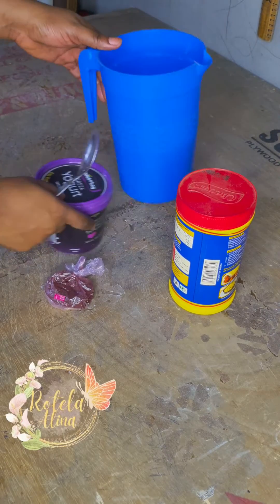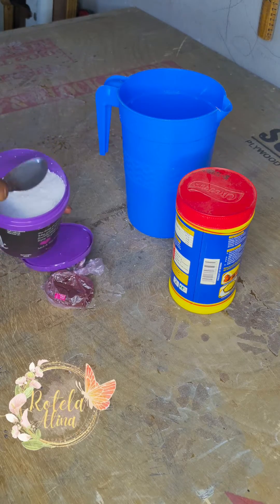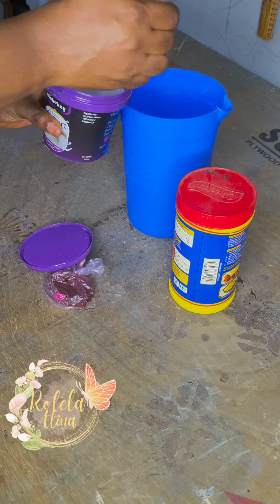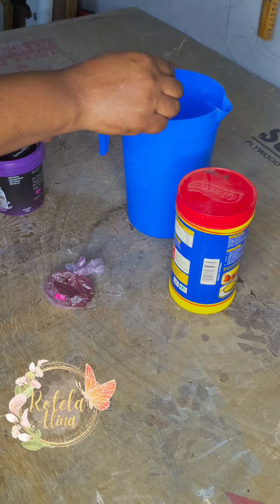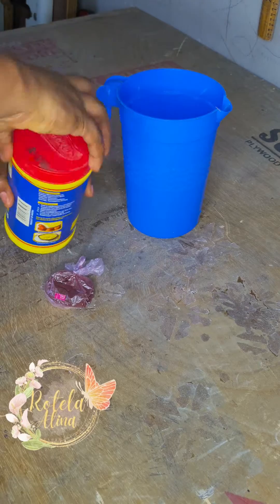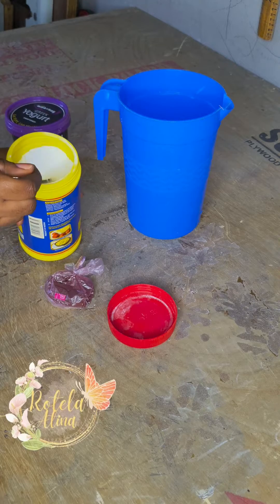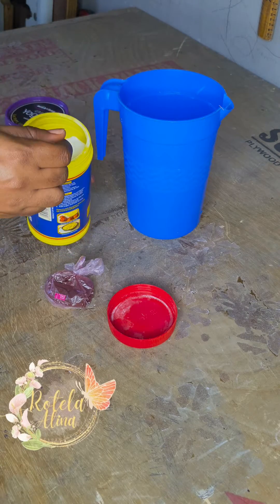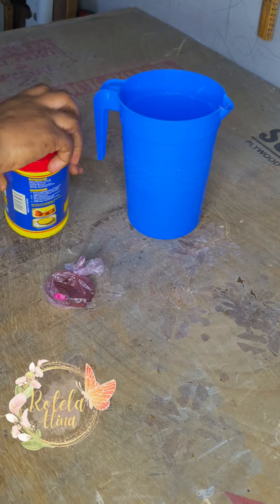The measurement in this video is for a yard of fabric. One tablespoon of caustic soda — please use the tablespoon, not the teaspoon. And one and a half tablespoons of hydrosulfite.